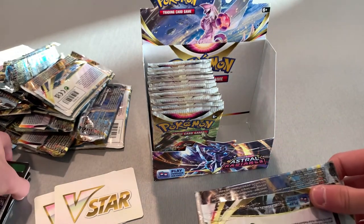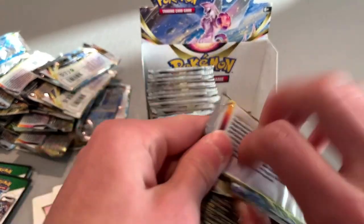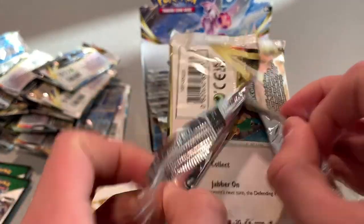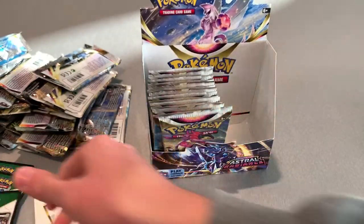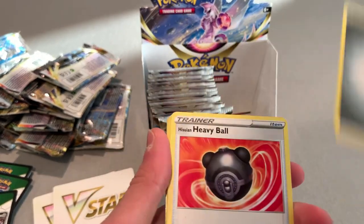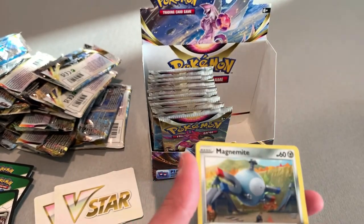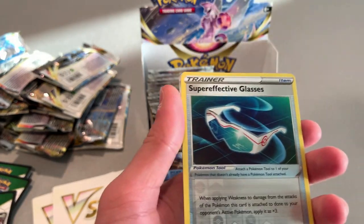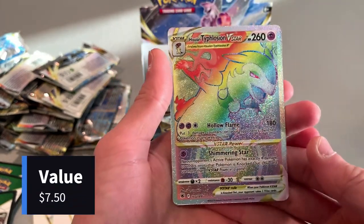Still got like 15 more packs to go through. Three white ones in a row. Energy, Heavy Ball, Hippodon, Dark Patch, a Jynx, Magnemite, Teddiursa, Sneasel, Mysterious, Super Effective Glasses. And — we got our Secret card! That is cool — look at that!